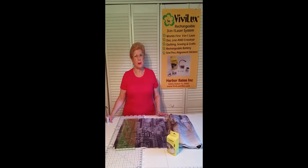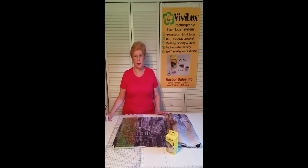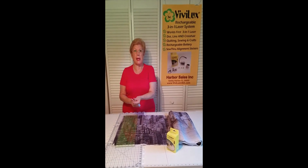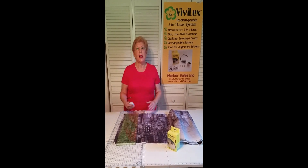Hi, I'm Abby Reba with Harbor Sales, here to introduce you to the Vivilux 3-in-1 Laser. The laser comes with three interchangeable heads — a line, a dot, and a crosshair — self-adhesive velcro on the back, and a rechargeable battery.